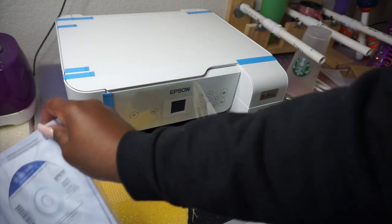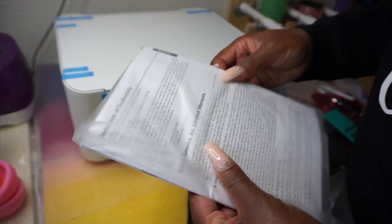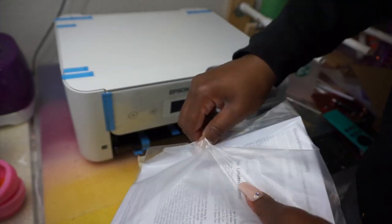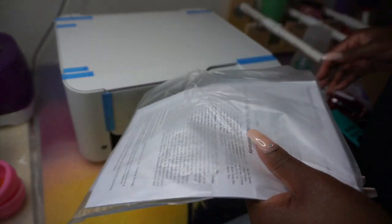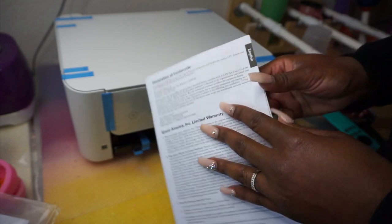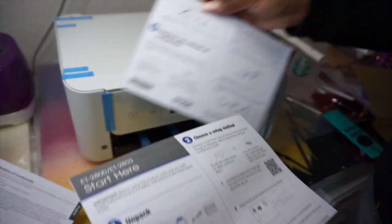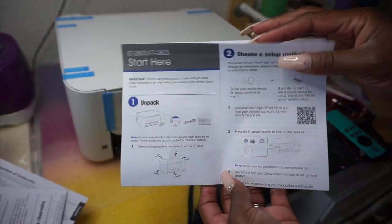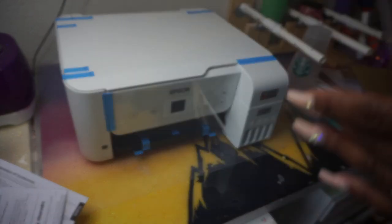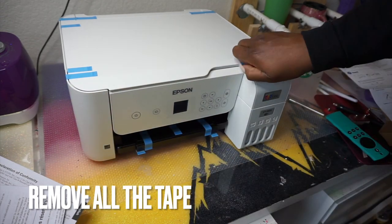I'm going to follow the instructions that came with the printer, with one big difference: I'm going to use Hippo ink to fill up my tanks instead of the ink that came with the printer. That is a big thing with sublimation — do not put the regular ink in the printer. Only use sublimation ink. If you already have a tank printer with regular ink, you can clean it, but if you're just starting out, set that ink aside.